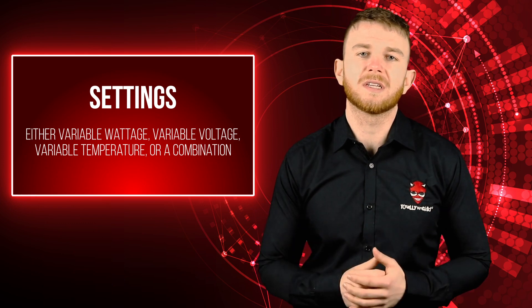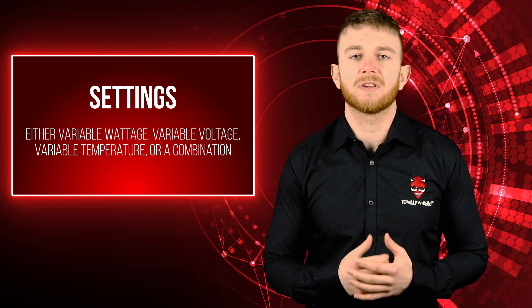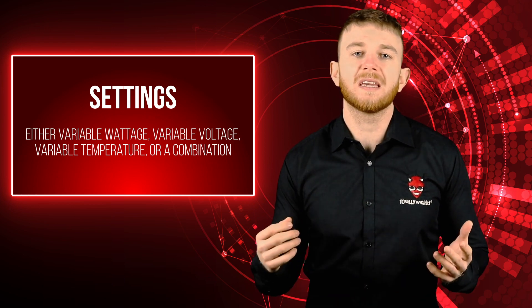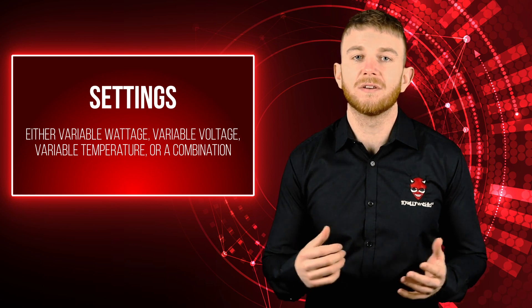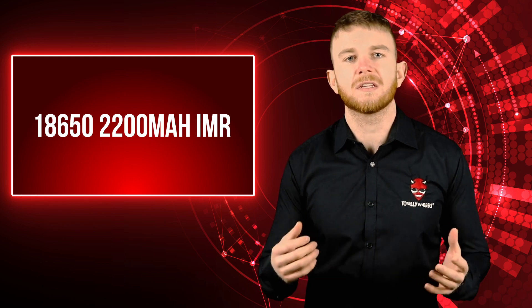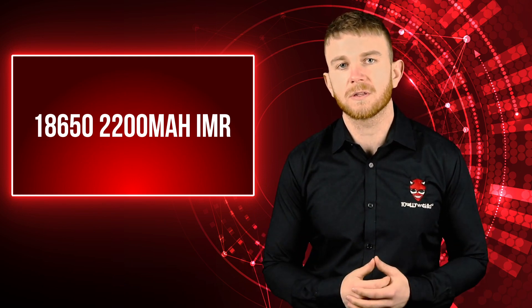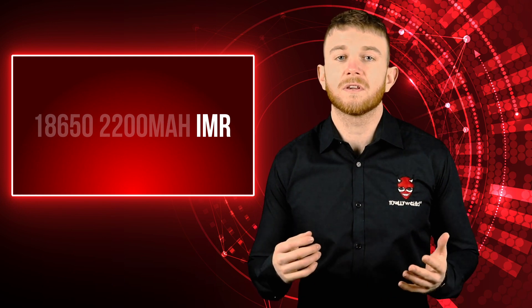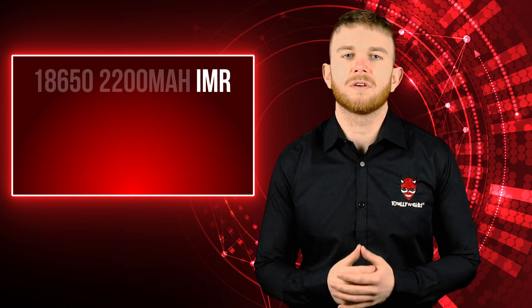Now let's look at what our removable e-cig battery's name means. Removable e-cig batteries have names and terminology that are a series of letters and numbers — for example, 18650 2100mAh IMR. These are not random and they all have a meaning. The set of letters refers to the chemistry of the battery. Below are some of the most commonly used ones.